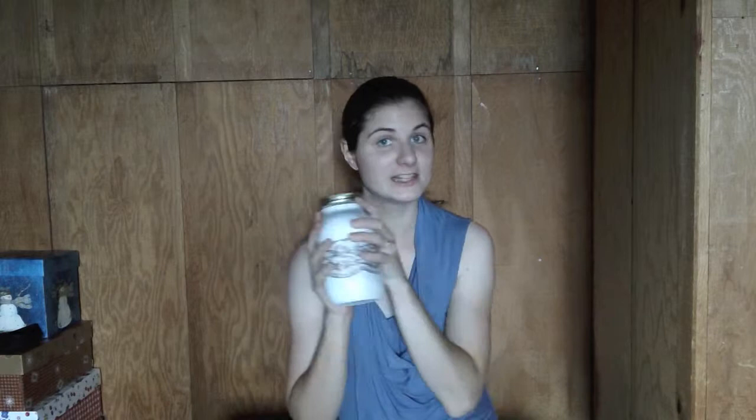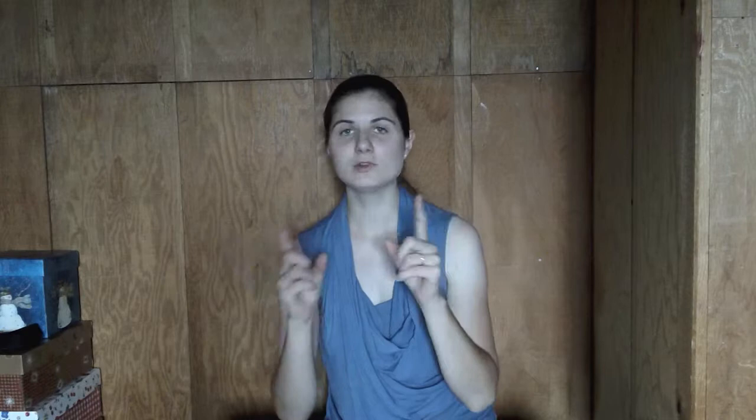The first thing that you're going to need is a plain mason jar. You want one that does not have the Ball or the Kerr logo on it — so a plain, clear, quart mason jar, or any size that you feel like doing. Next you're going to find a piece of lace, a spool of lace that's several inches wide — at least probably 2 inches if not 3 inches in width.